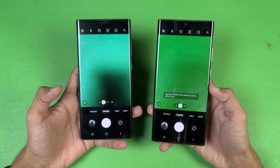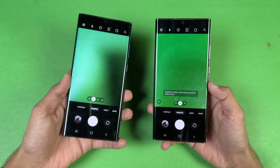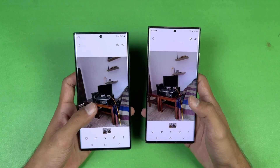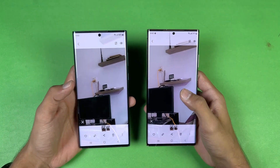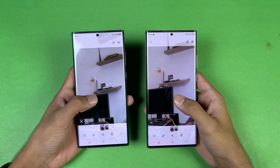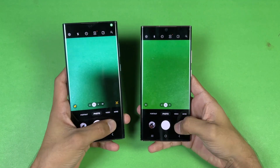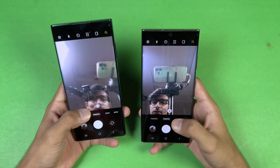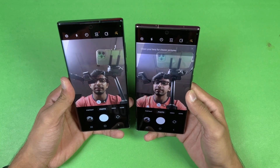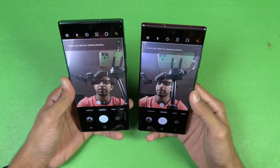The camera performance overall is better on the S22 Ultra because we have 10x optical zoom. However, in one test shot the Note 20 Ultra image was sharper and less contrasty, which I liked a lot. Looking at the front cameras: the Note 20 Ultra has a 10 megapixel selfie camera while the S22 Ultra has a 14 megapixel selfie camera, and the front camera looks sharper on the S22 Ultra.